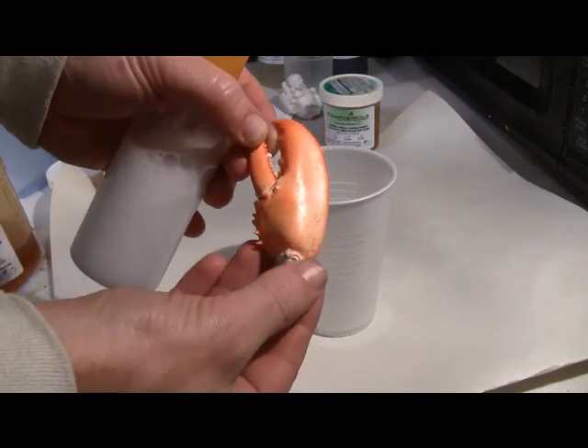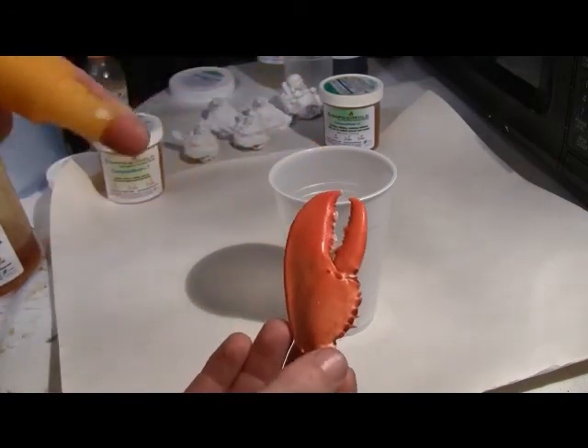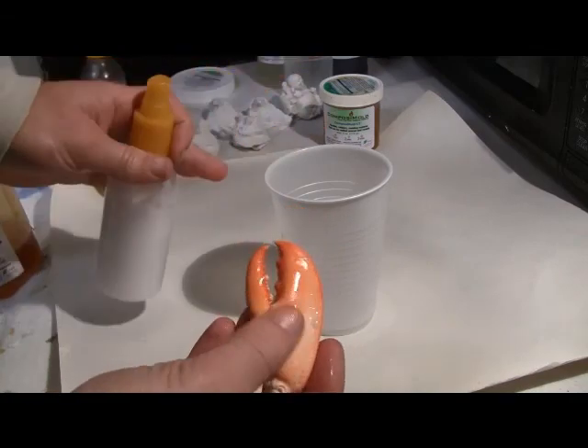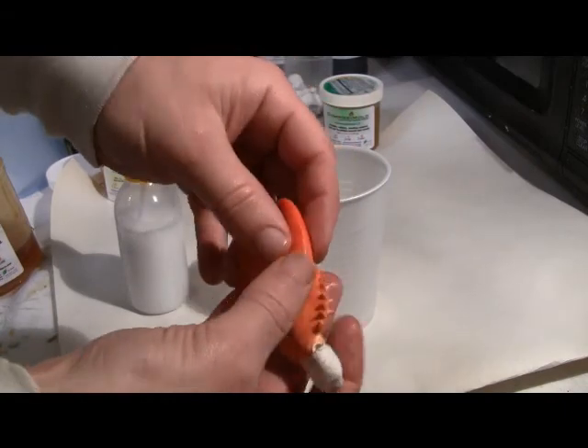The lobster claw was filled with sand, and polymer clay was placed on the bottom to stick the claw to the bottom of the container. A mold release is used on the claw, consisting of 1 teaspoon white glue and 1 cup water, sprayed or wiped onto the claw. This reduces bubble formation in the mold.